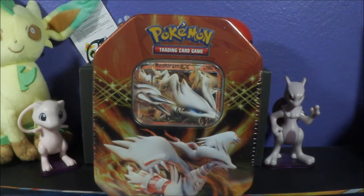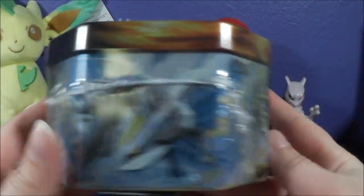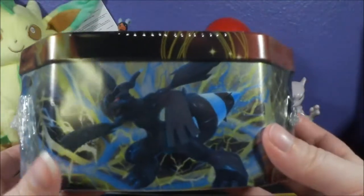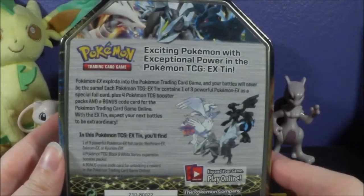Hey guys, welcome to today's video. I'm going to be opening up this Reshiram EX tin. I've opened up the Kyurem and Zekrom tins in the past, and this is the final one of the trio.